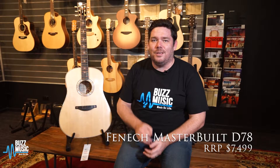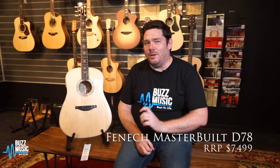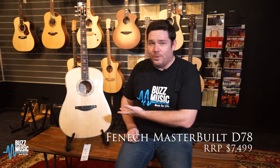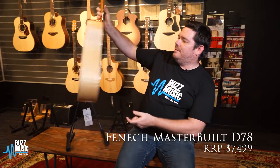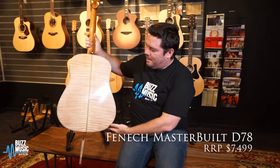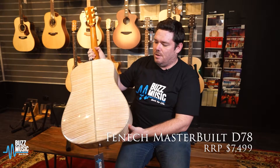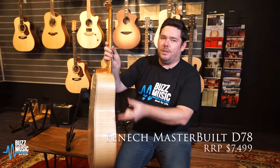It's where he goes to town a little bit with his inlays and his binding, but it's also where he reserves his greatest timber for. So here we have a Dreadnought shape, select triple A grade spruce top. This is the money shot here — this is big leaf maple back and sides with probably one of the nicest flames I've ever seen on a guitar. And he's also mirrored it in the binding.